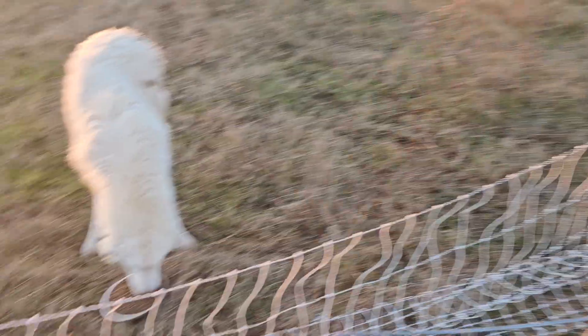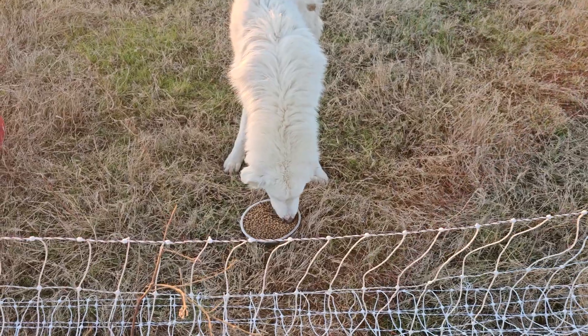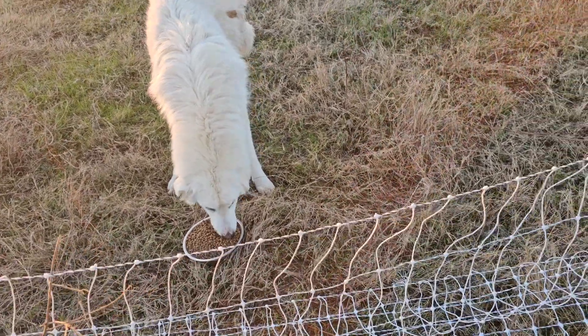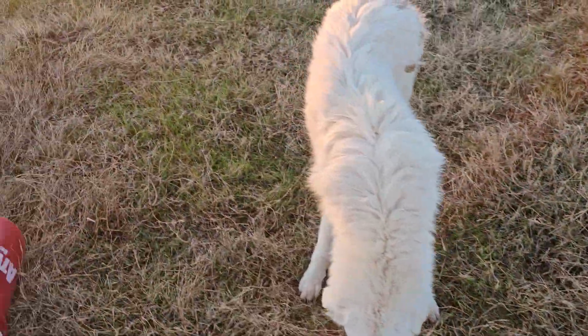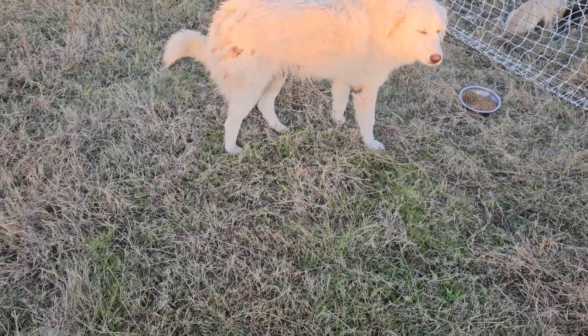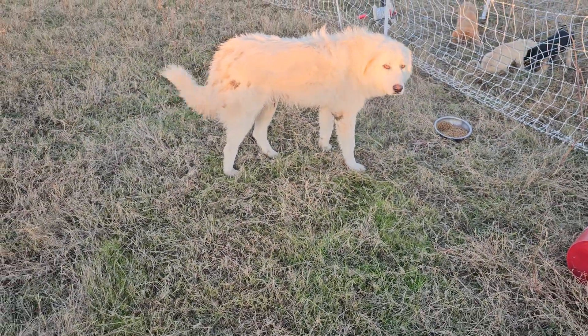I'm just gonna document here that this dog — his back left leg, he's taking his weight off of it. I tried to touch it and he whined. You can kind of tell that he's keeping his weight off his back left leg.